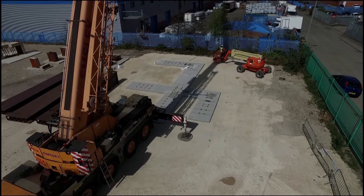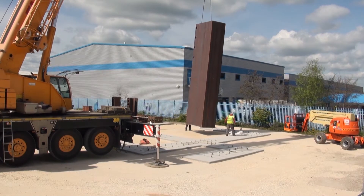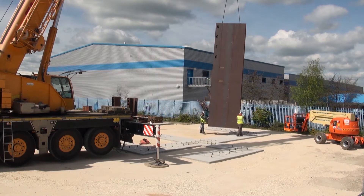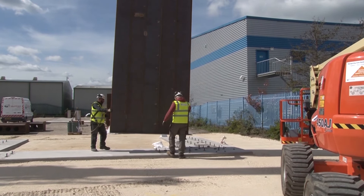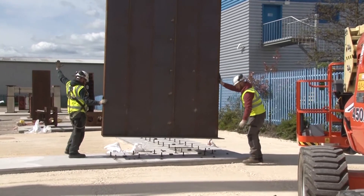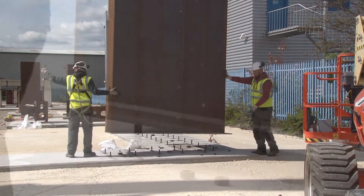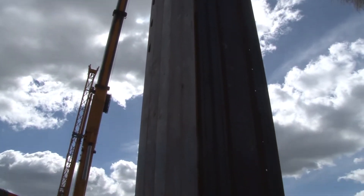The structure was built on a reinforced concrete strip footing. Connection between the wall modules and the foundations was by holding down bolts.